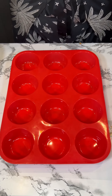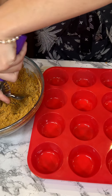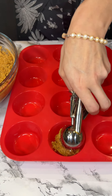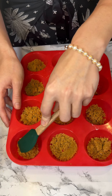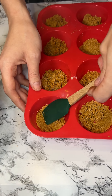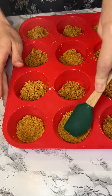Now here I have a little muffin tin, and we're just going to take that graham cracker crust we saw earlier and pour it in here — let's do half a scoop, we don't need that much. Now that it's all done, I'm just going to take my mini spatula and press it down inside the mold.